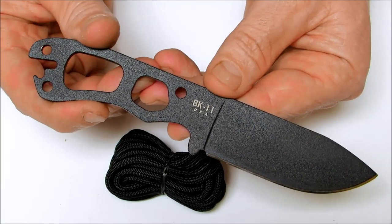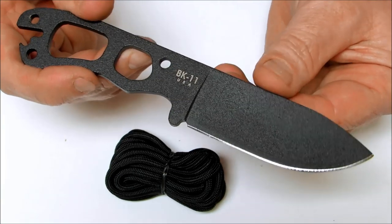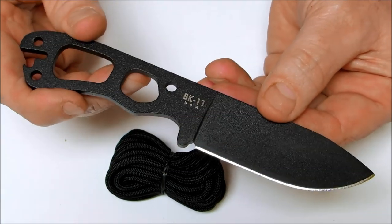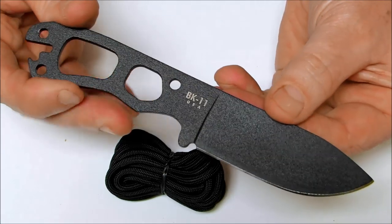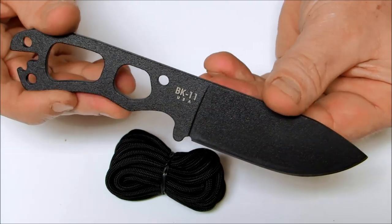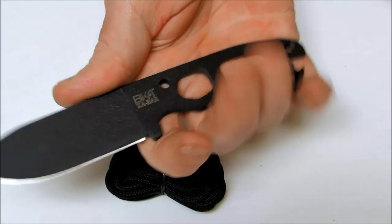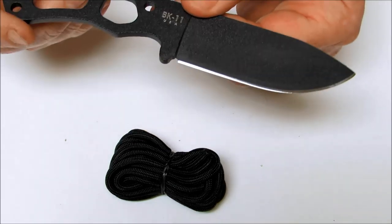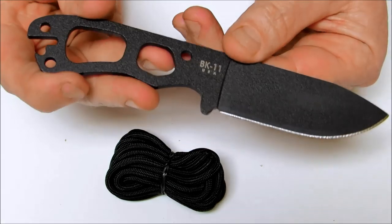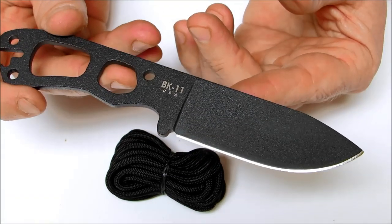For those looking for a minimalistic knife for ultralight backpacking who want to carry something that's really going to hold up and do what you need it to do in a survival situation, this is a nice lightweight choice. You can always get lighter knives, but then you're going to be sacrificing the integrity of the knife in a survival situation. The edge angle on here is 15 degrees, and these are made in the USA.